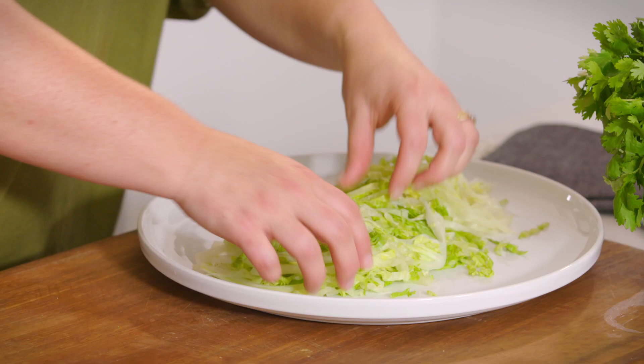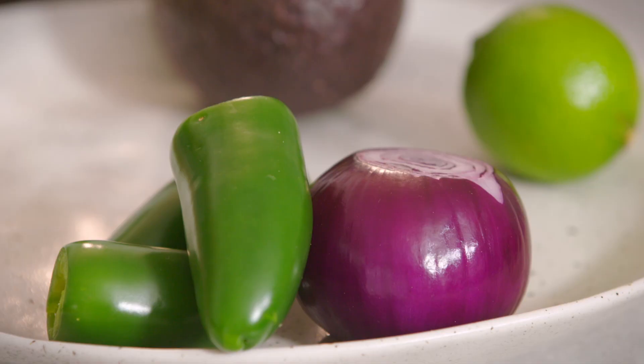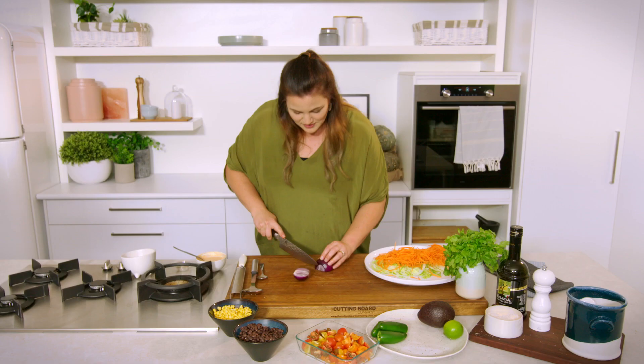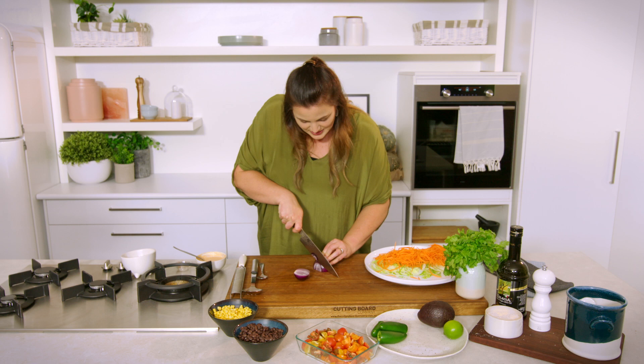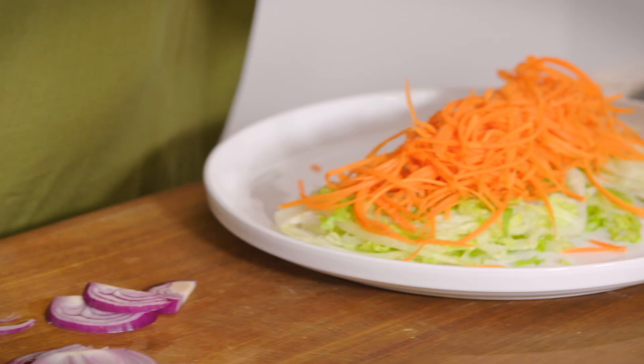We're going to put this on our plate and spread it out a little bit so that you can start to pile other things in the middle, like this shredded carrot, so that you can still see each layer. It's always good to taste a bit of your onion if you're serving it raw, because some are hotter than others — if you're serving it to little ones you might only use half an onion. Break that up.